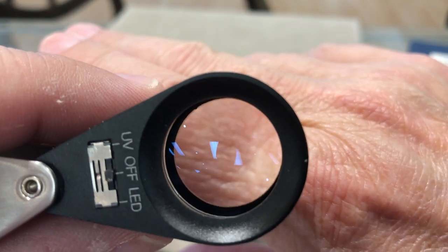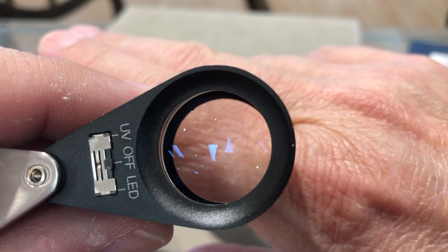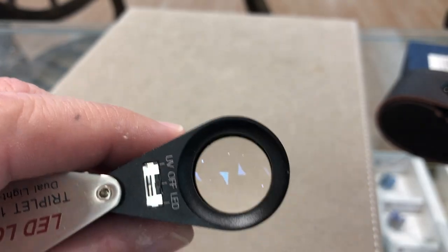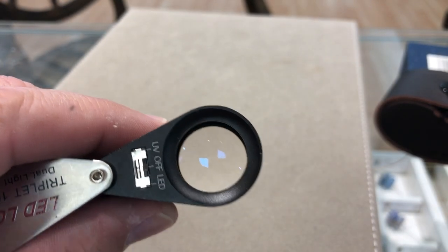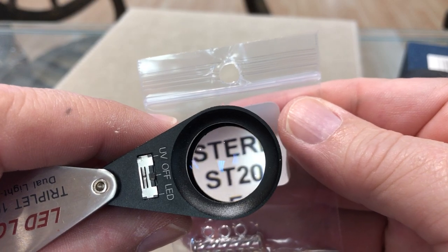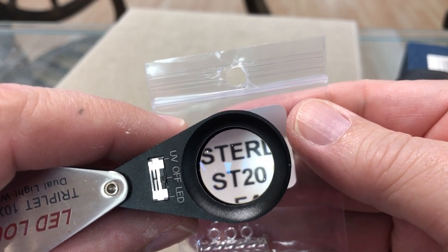Now you can see right out to the edges that it's sharp. Let's take a look at this. Right out to the edges, it's as sharp as can be. There's no distortion there.